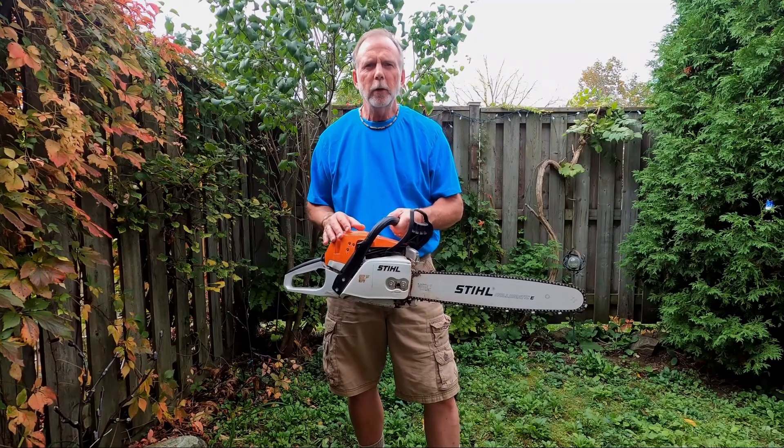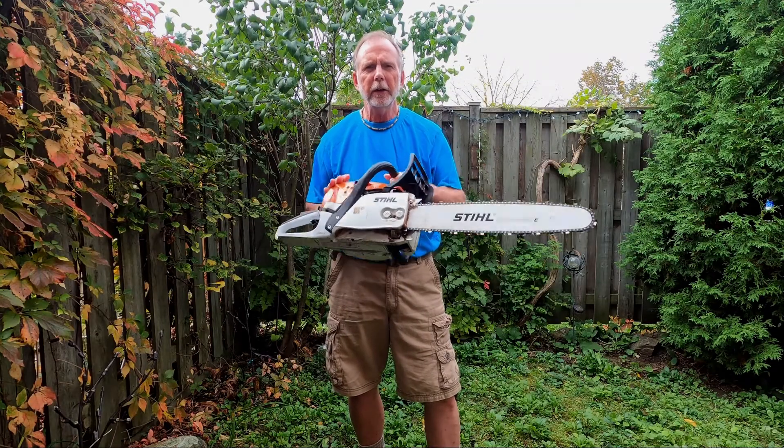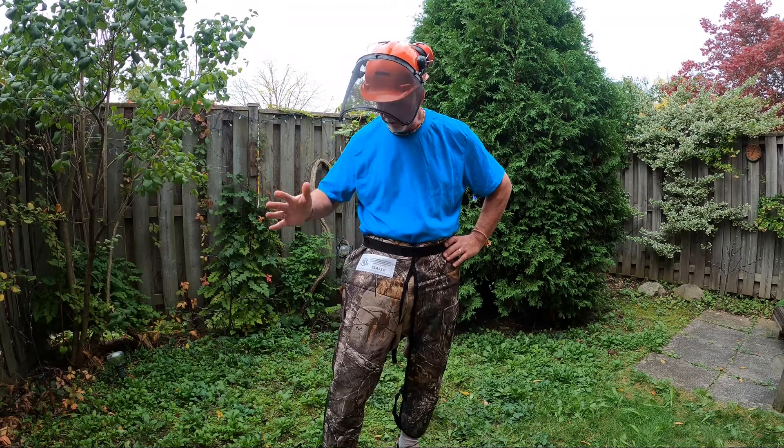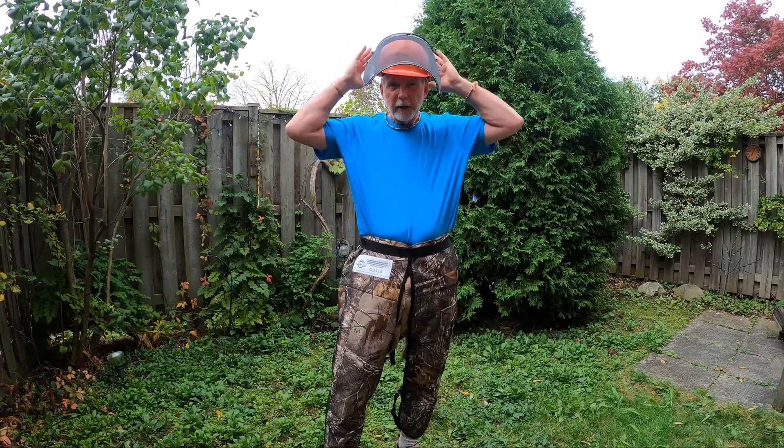Hi everyone, in this video we're going to cover starting a Stihl chainsaw. Before you pick up the saw, it's wise to put on your PPE. I've got my cutting chaps on, my helmet which includes a visor, and my earmuffs.